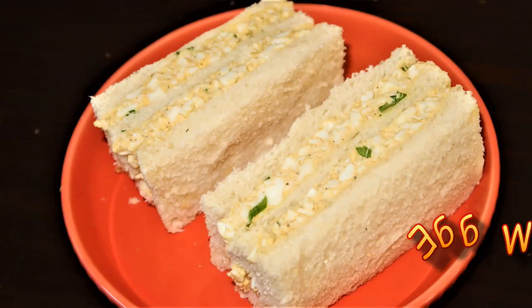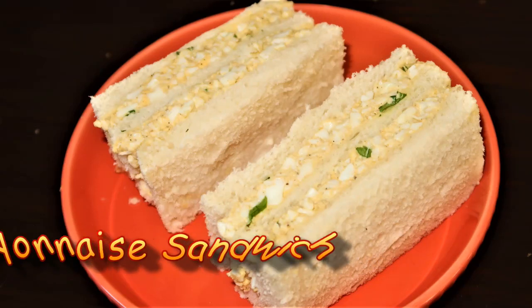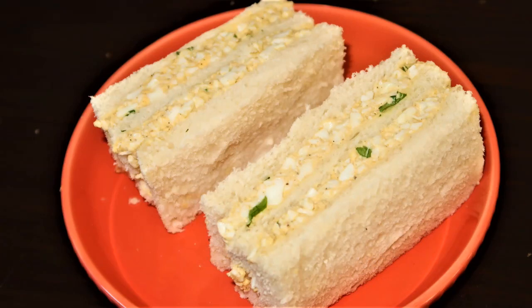Hello friends, welcome to Priyanka's Kitchen. Today I am going to tell you a very simple and tasty breakfast recipe — that is egg mayo sandwich. You can also give it to kids. Let's see.